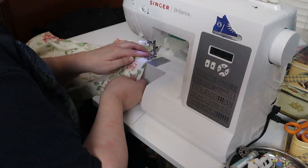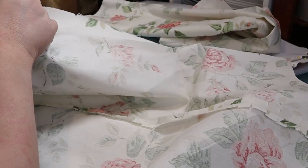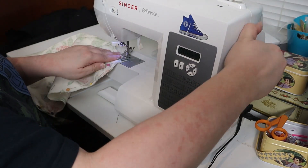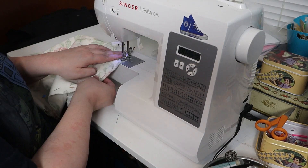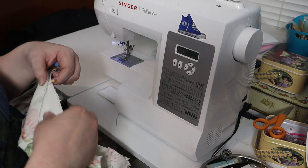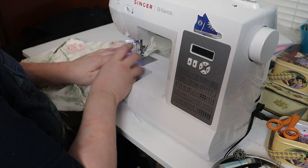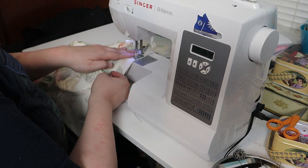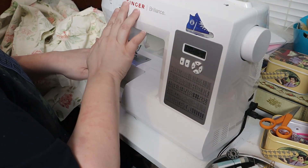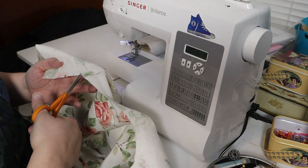I next stay-stitched around the neck and the armhole. I pinned the side seams next, then sewed them. Next, I pinned the front center seams and sewed that together. The next step was to pin and sew the shoulder seams. Then I clipped the curves that hadn't been clipped yet.